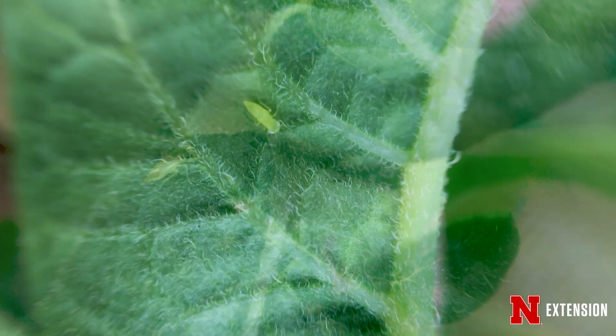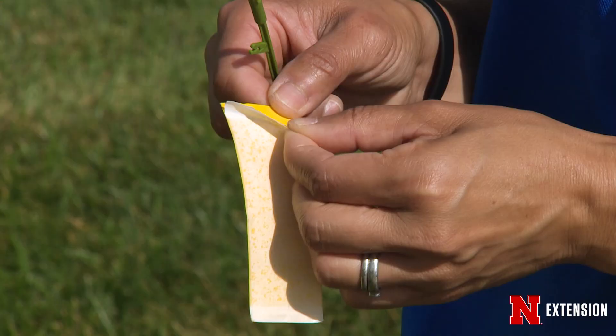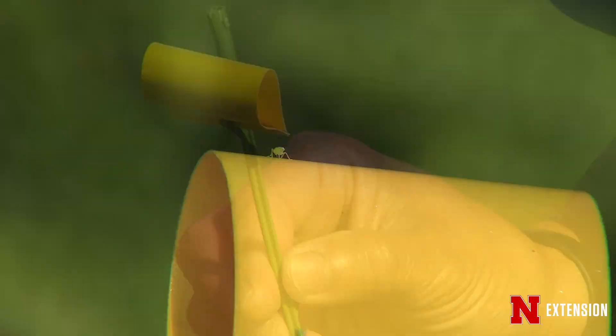The nymphs of the leafhoppers are located on the underside of the leaves, where they hide from predators and where the humidity is higher for them. To determine whether there are leafhoppers under there, you can shake the plants and catch them on sticky traps, or you can scout by flipping over a couple of leaves and look for those leafhoppers. They're bright green and they move kind of funny — like a crab — forwards, backwards, sideways, very strange.